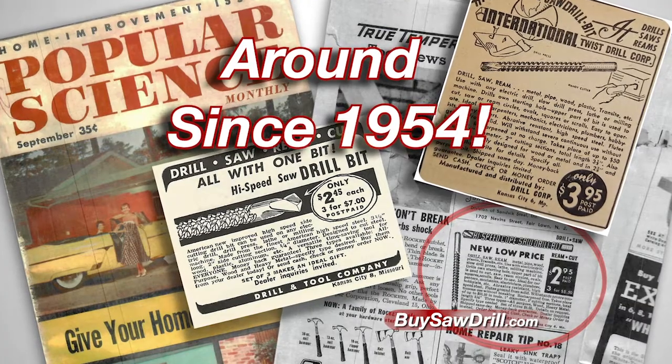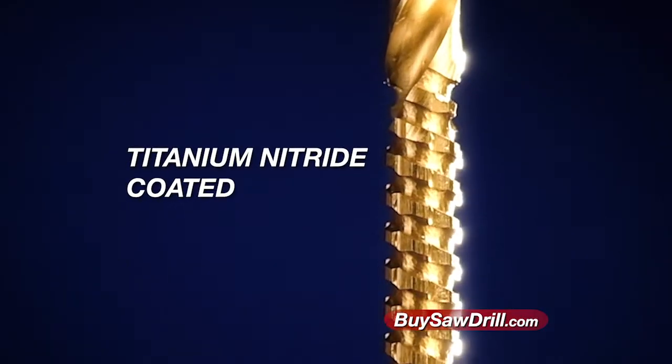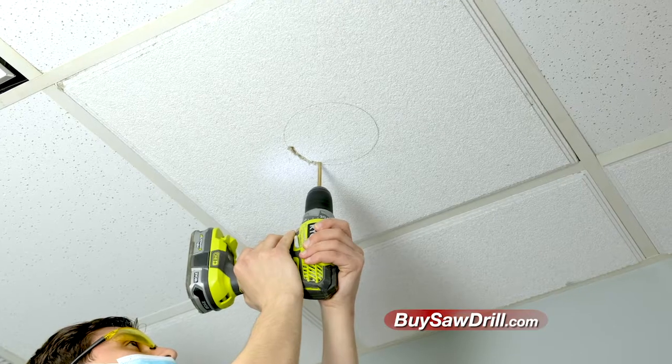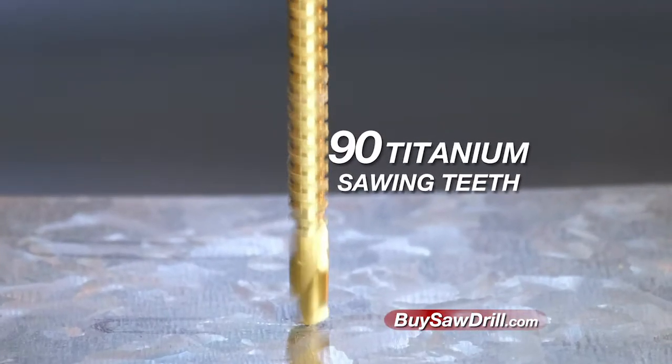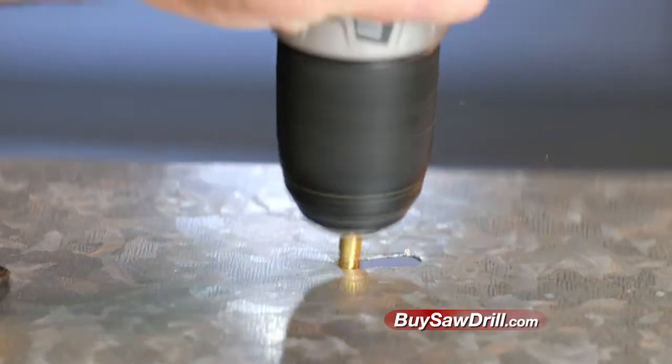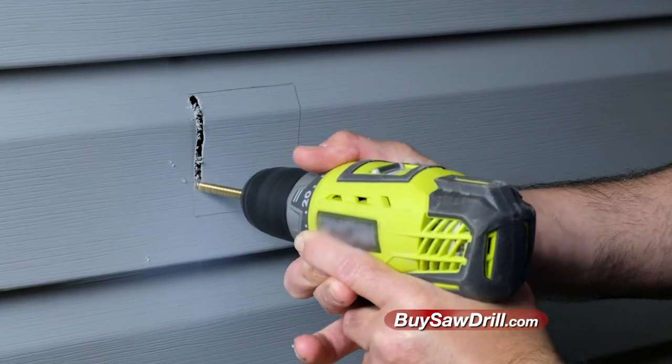Since 1954, Saw Drill has been the best-kept secret. Now, finally, by adding titanium alloy, the Saw Drill is available for everyone. With its 90-point titanium coated tooth design, Saw Drill is tough enough to chew through metal, yet glide through plastic and vinyl with surgical precision.